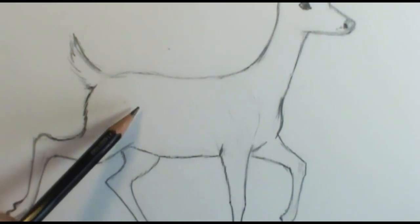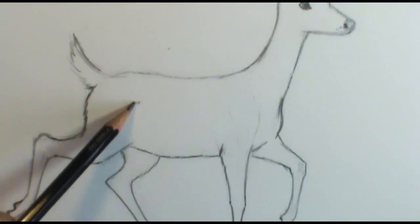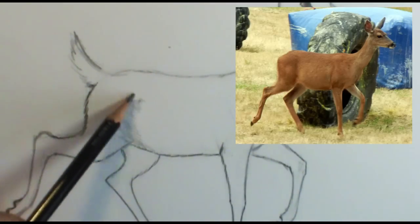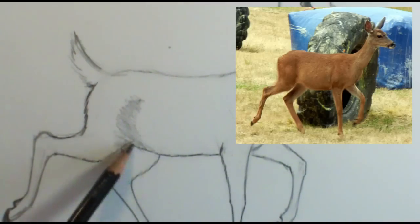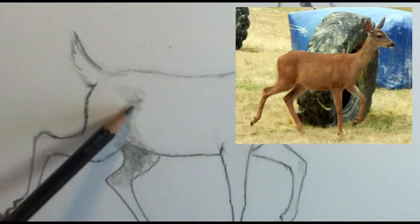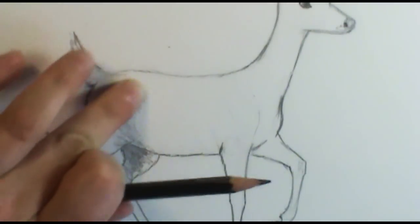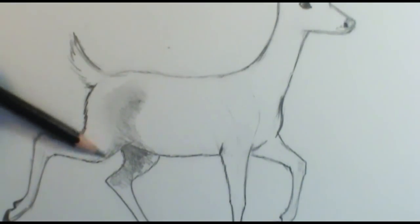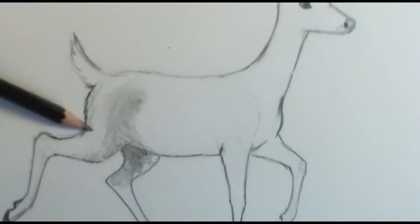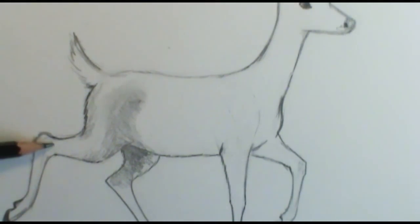As her stomach comes around it sinks in right here, so I'm going to add a little bit of shading — just pushing in a small circle there. You can see in the photo how it has a little shadow there. This back leg here has a lot of shadow right in here, which helps push it back. It really helps if you move the pencil in the direction that the fur is going. Back here you can see the bone and tendons, so put a little shadow in there to help define that.